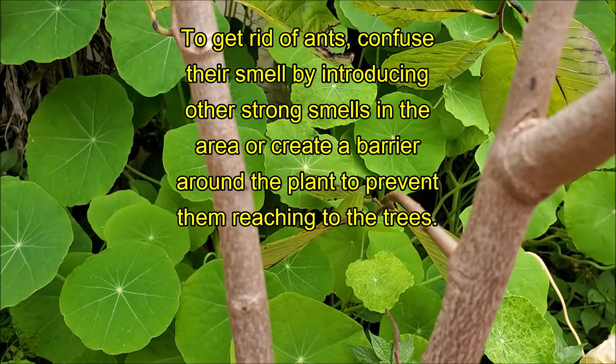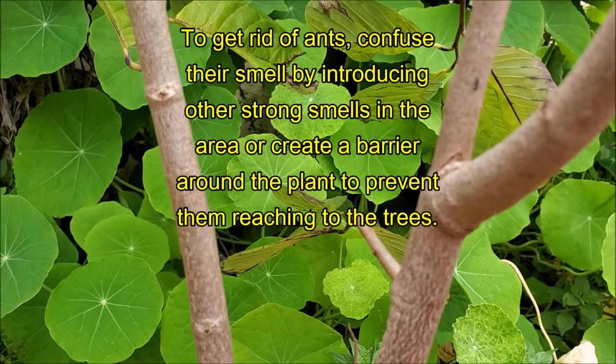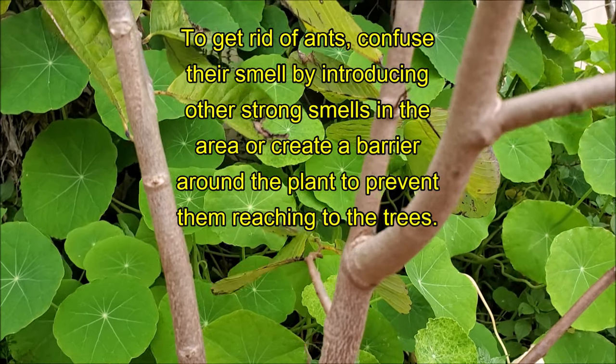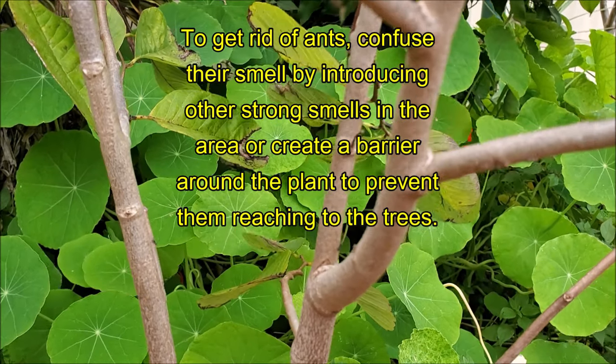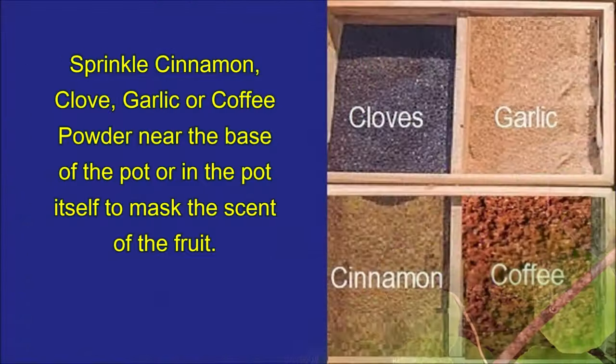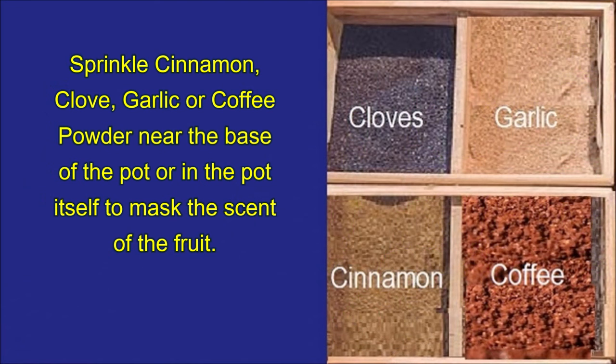To get rid of ants, confuse their smell by introducing other strong smells in the area, or create a barrier around the plant to prevent them reaching the trees. Sprinkle cinnamon, clove, garlic, or coffee powder near the base of the pot or in the pot itself.